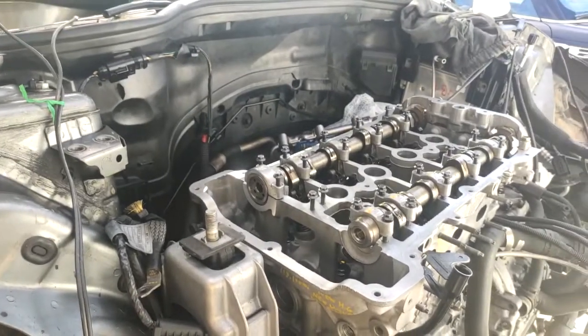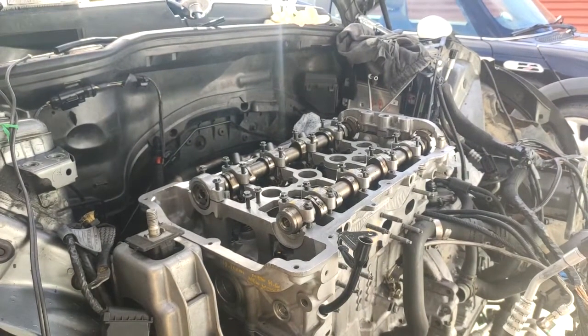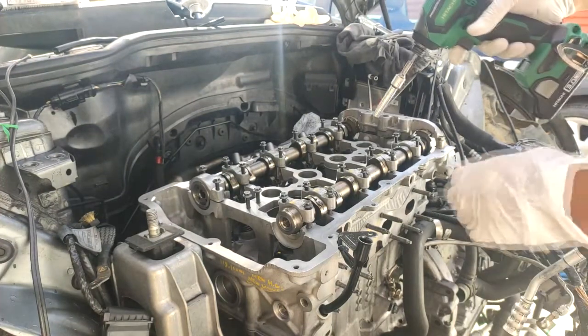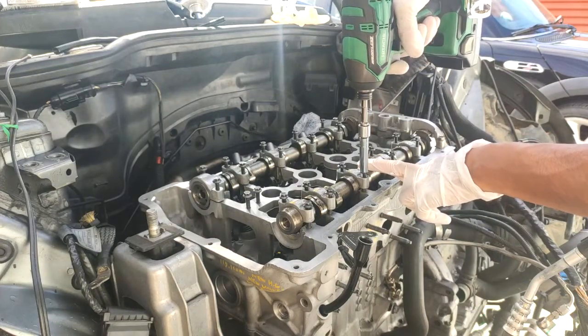Now I'm just going to snug these bolts up before I start torquing them. Their torque value is 84 inch-pounds, which is equal to about 7 foot-pounds, a little more than 7 foot-pounds. So not really tight — let's start with the center one and then work our way outwards. I just want to snug them up before I torque them.